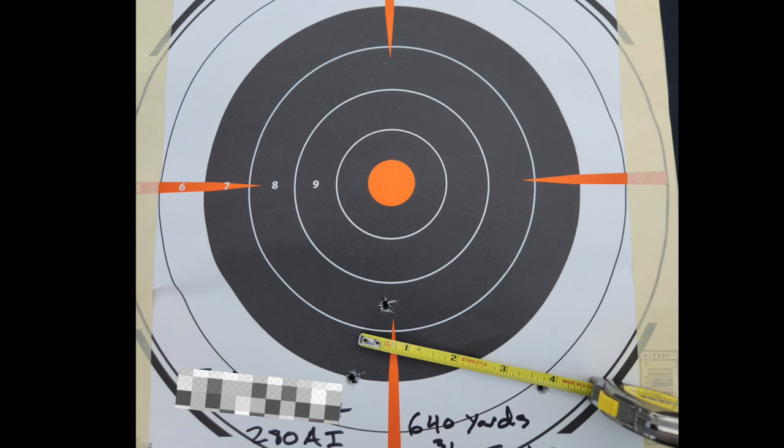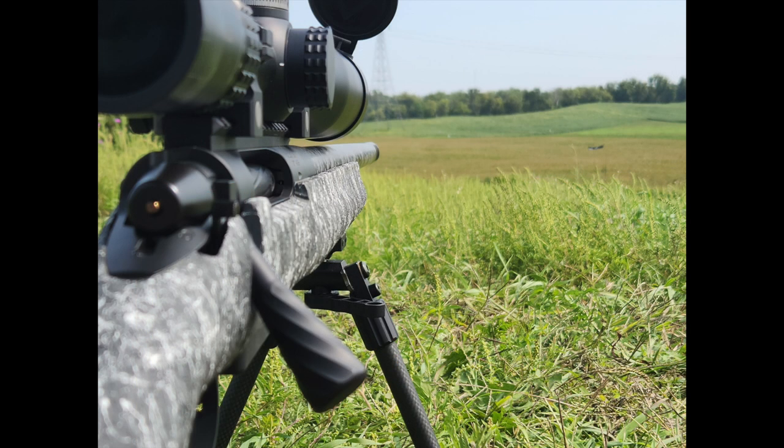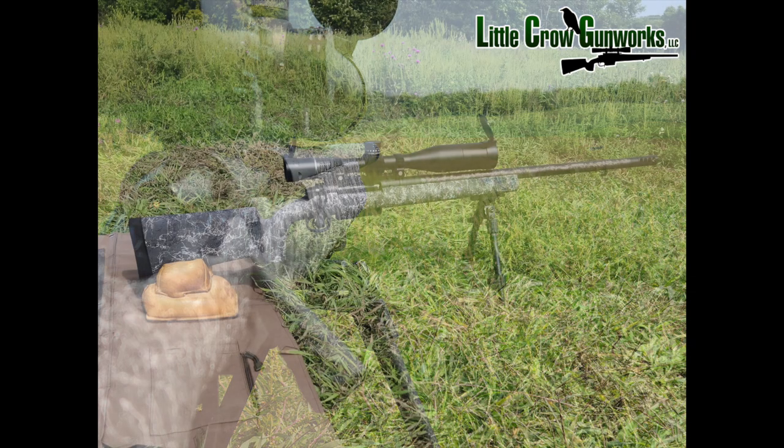Most customers we build a rifle for end up coming back for another one — once we build a rifle for somebody, they're typically a customer for life. This one turned out really well. I also didn't mention the weight: this rifle came in right at 10 pounds 8 ounces, which I consider the sweet spot for a long-range hunting rifle.